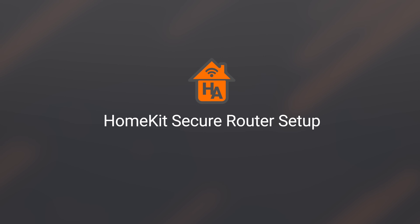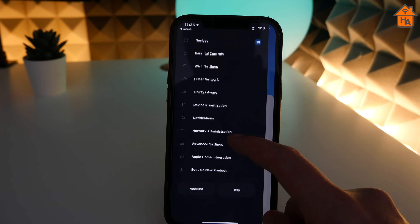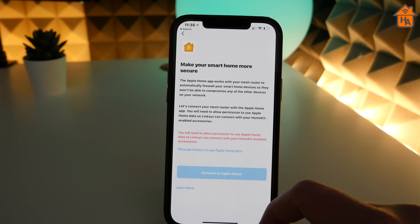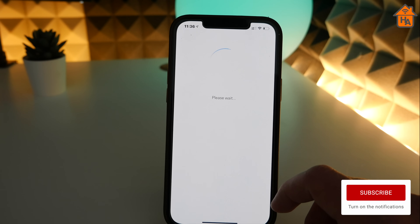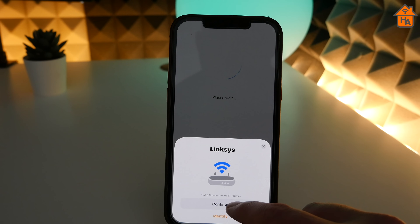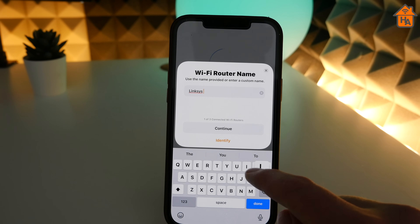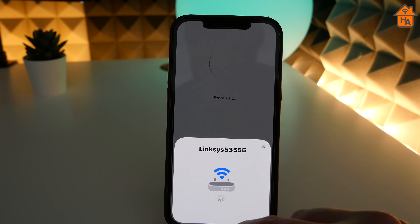Moving on to the HomeKit setup side of things — once I confirmed everything was configured properly with the VELOP setup and connected all my devices, the next step was to add the VELOP routers to HomeKit via the Home app. Setup starts within the Linksys app by tapping the button in the upper left corner and scrolling down to find an option called Apple Home Integration. This starts the process with an alert to confirm setup, then you're prompted to allow access to your HomeKit data. The process walks you through adding each router, naming it and assigning it to a room. Each device uses a naming convention of Linksys followed by a series of numbers, so there's a button in the setup UI to identify it, which flashes the light on top of the router.